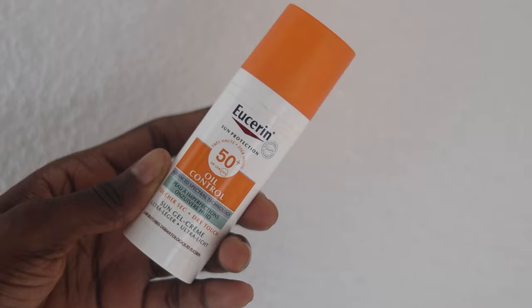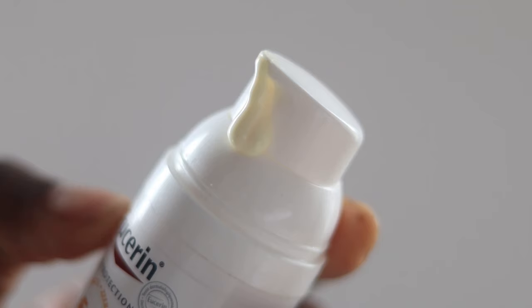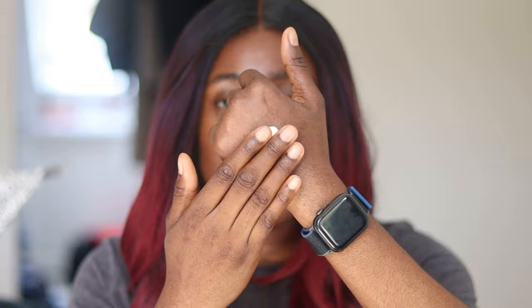It does come with a pump. I'm going to do a hand swatch right now so you guys can see what it looks like when blended on the back of my palm. This sunscreen has a yellow tint to it — it's more like the La Roche-Posay Anthelios sunscreen line. I took a pea-size amount and I'm just going to blend this in.